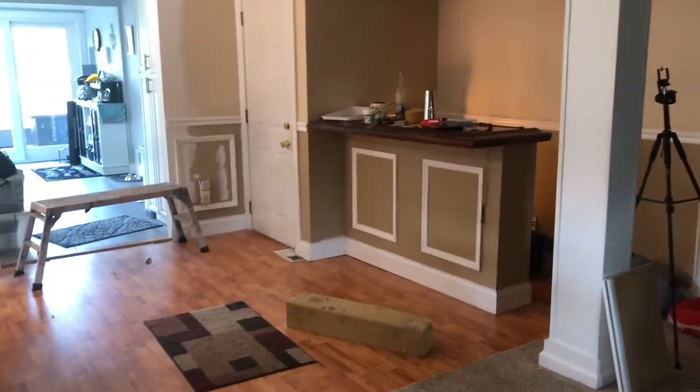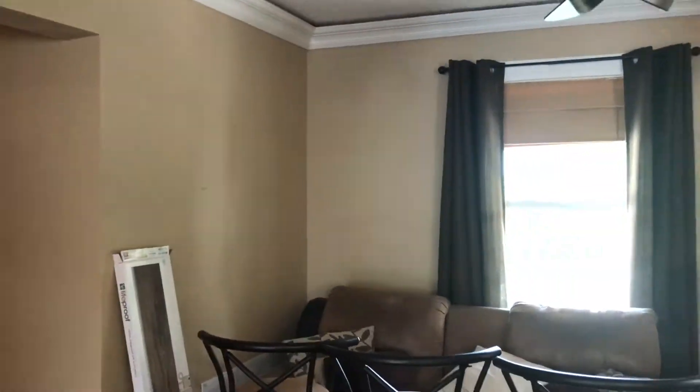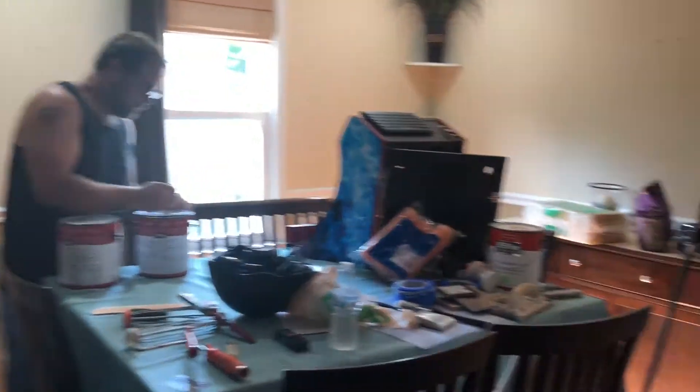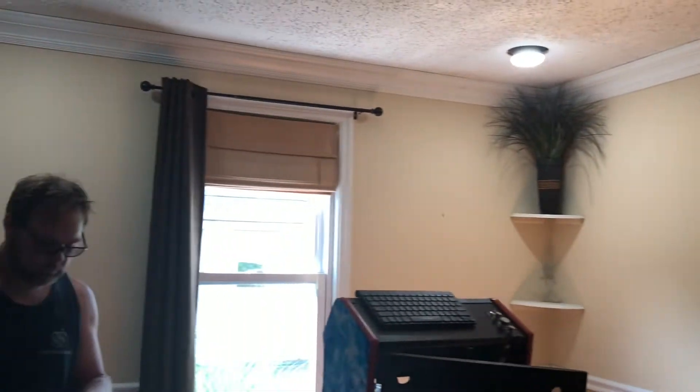Here's just a quick overview of what the living room dining room looked like before we started doing renovations. There's my husband breaking open that paint — so exciting!